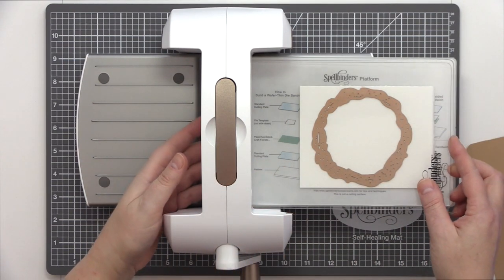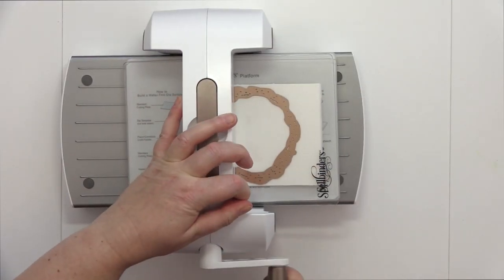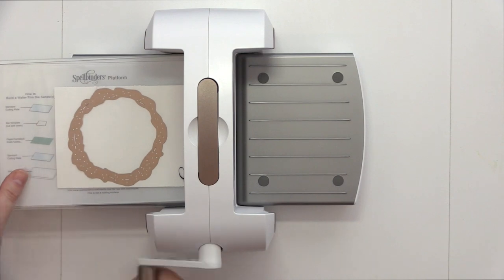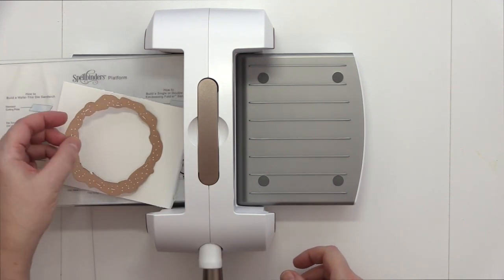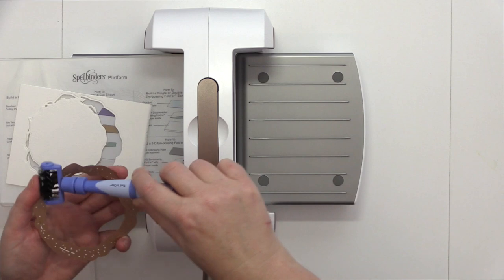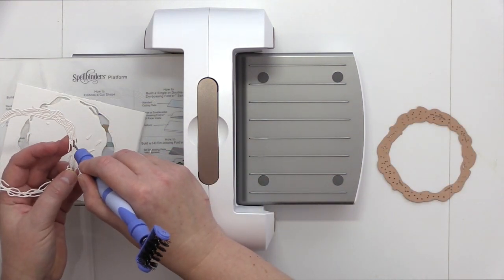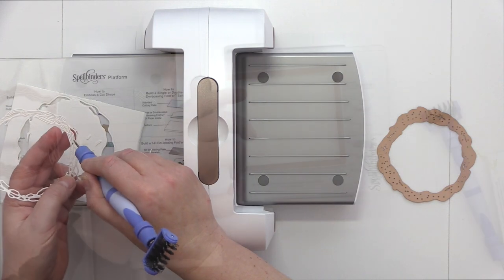At first I had the machine on my mat, however although the machine stayed on the mat, the mat was slipping on the table. So I removed that and used the machine straight onto my desk where it was able to stay in place. I used the brush from the Tooling Wand to help me remove the intricate die cut from the die, and then used the pointed end to push out the negative areas of the die cut to reveal the beautiful wreath.